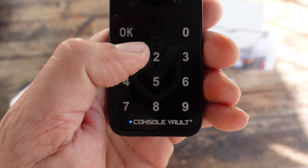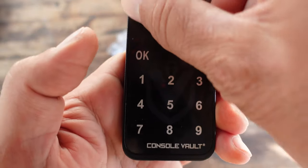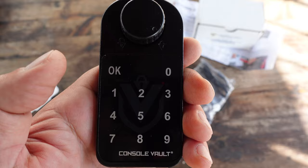We'll give it a try — entering one, two, three, four, then OK. And we'll hear that click. And guess what? You're able to open and close your electronic lock.